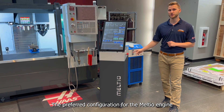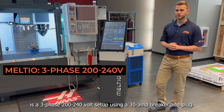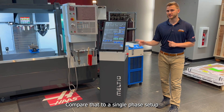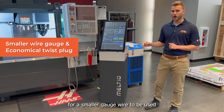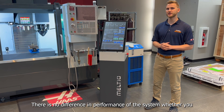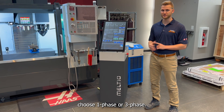The preferred configuration for the Meltio engine is a three-phase, 200–240 volt setup using a 30-amp breaker and plug. Compare that to a single-phase setup where you'd use a 50-amp breaker and plug. The three-phase connection allows for smaller gauge wires and a more economical twist plug, so that is our preference. There's no difference in performance of the system whether you choose single-phase or three-phase.